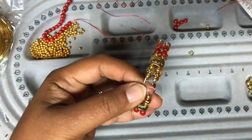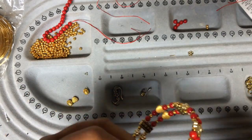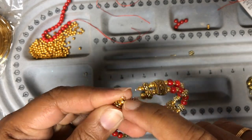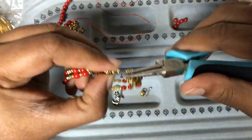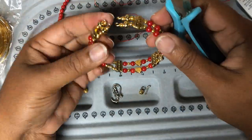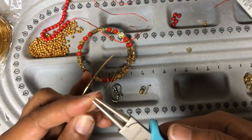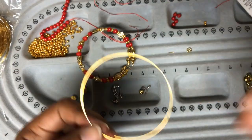We are almost done with the two layers — cut off the extras and then make the loop to end the layer. Now we'll add our third final layer in the middle, and this is going to be a little tricky.